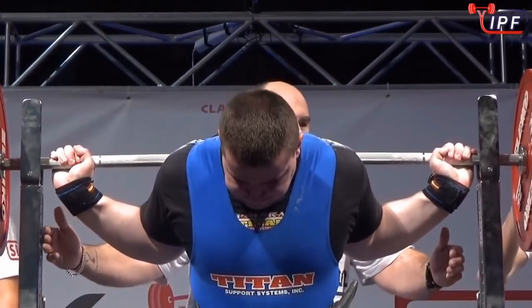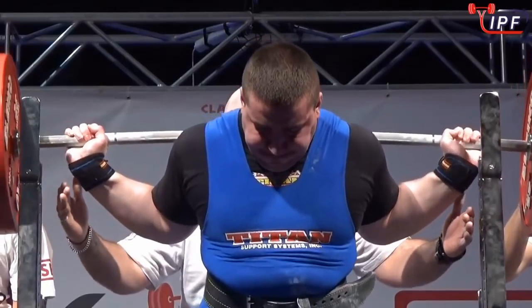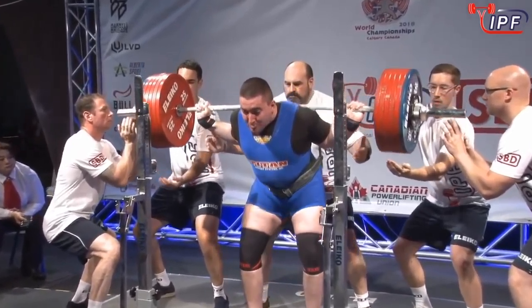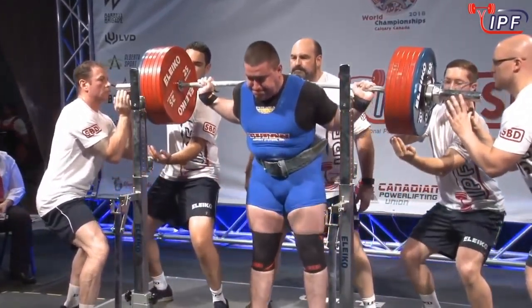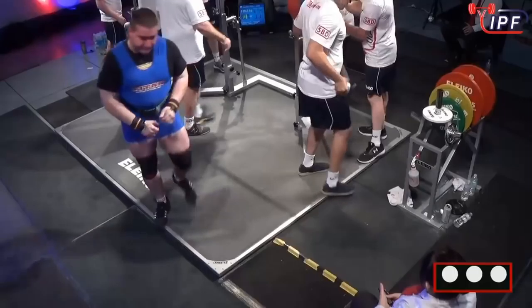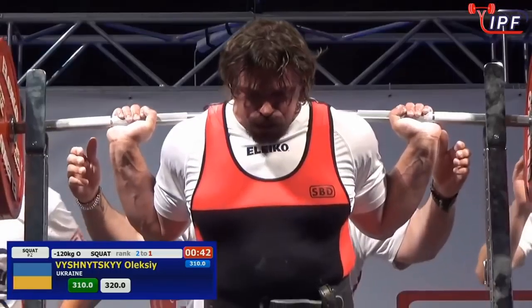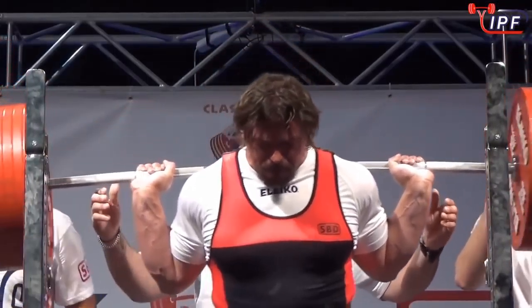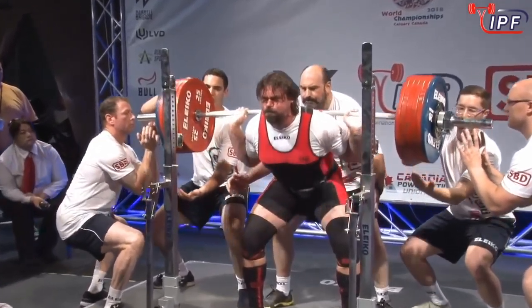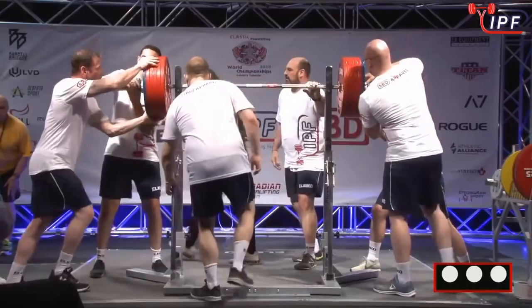Let's hope he had his travel worked out well and hasn't suffered too much from jet lag and the weather changes, because if he hasn't, he's going to put on a show. 320 — cruising through. They check for depth, they like it: three white lights. He absolutely cruises through with a 10 kilo jump. We thought Alexi handled 310 pretty smoothly, and he handles 320 just the same. That was pretty smooth — when you're a technician as strong as this man, every squat almost looks easy.